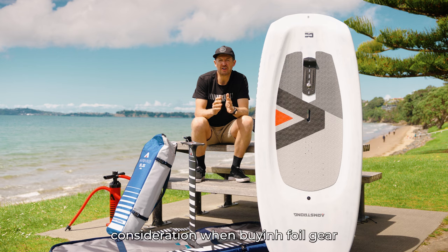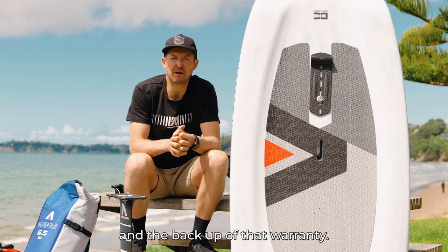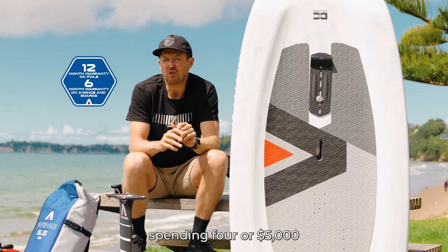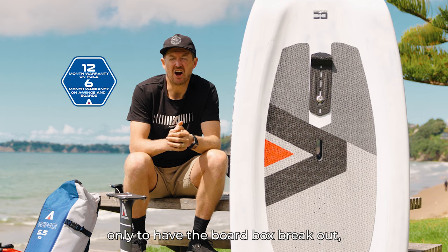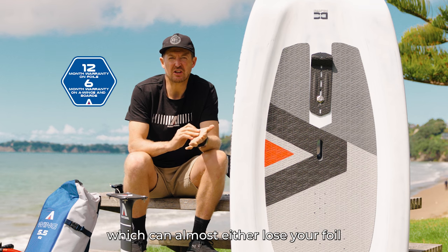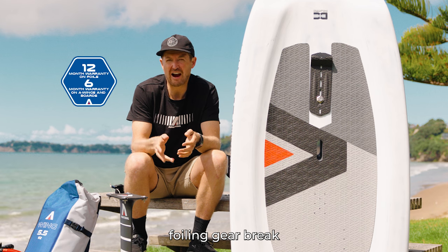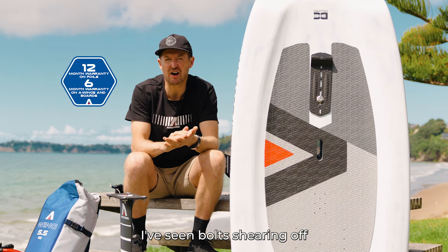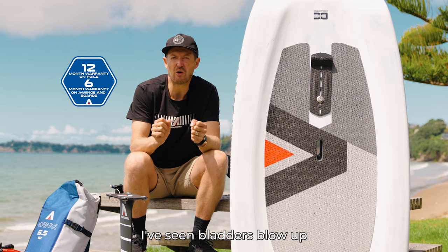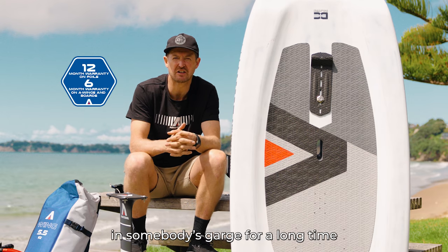An important consideration when buying foil gear is to think about the warranty and the backup of that warranty. I've seen a lot of people spending $4,000 or $5,000 on second-hand gear only to have the board box break out, which can almost lose your foil or write off the board. Foiling gear breaks — I've seen bolts shearing off and foils being lost at sea. I've seen bladders blow up after the first use of a second-hand wing because it sat in somebody's garage for a long time.